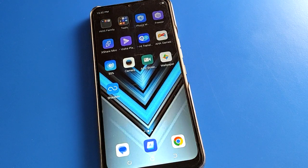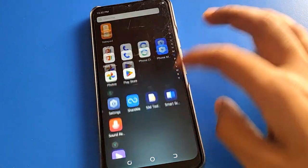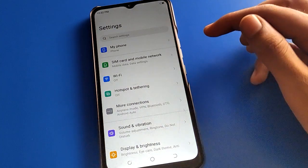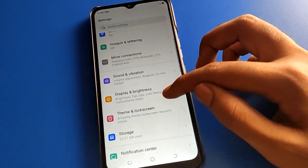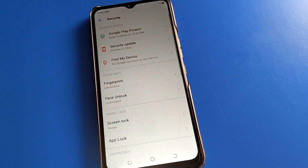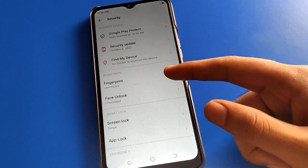Without wasting time, open your phone settings. After turning on phone settings, you can see this type of interface in your Tecno Mobile. Now open your phone security settings. After turning on phone security settings, you can see this type of interface in your Tecno Mobile.